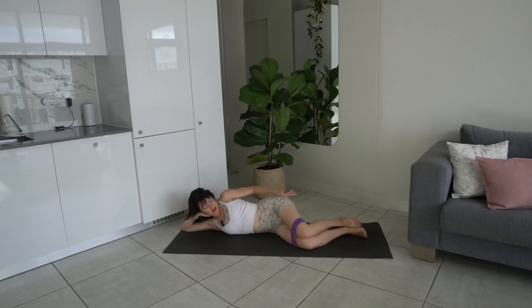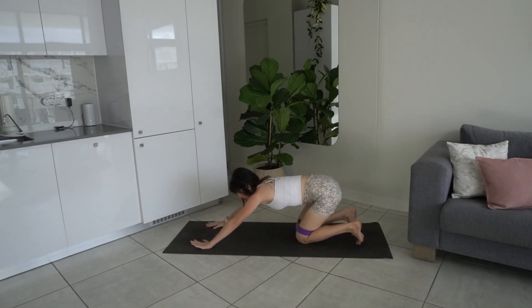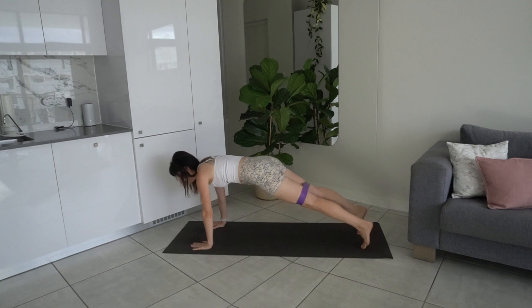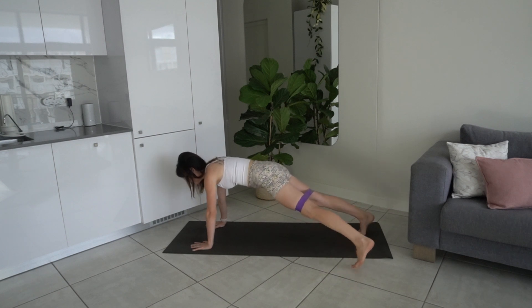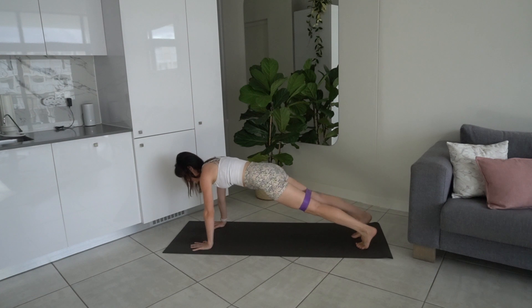Come up now into a plank — starting in your four-point kneeling position, hands under shoulders, knees under hips. Take the feet back, press back into your plank. Tuck the pelvis under, pressing the floor away with the hands, rib-to-hip connection, squeeze the glutes, engage the core. Tap out with the left leg, bring it back in, tap out with the right leg, bring it back in. The only thing moving is your legs — keep that upper body and hips stable and level.